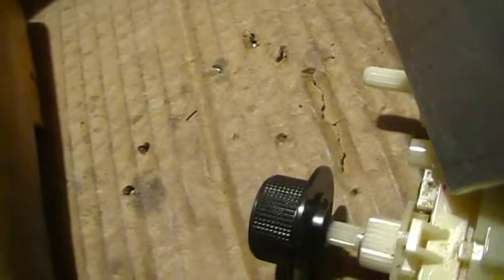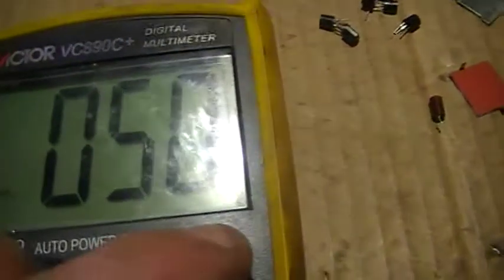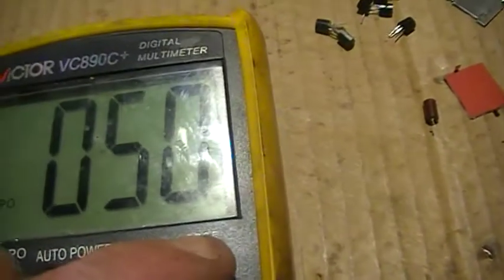I'll show you what the gain of one of those looks like. There we go - HFE 432. As you can see, there's quite a bit of difference there. This is just a rough estimate of gain. Ideally you'd use transistor curves, but this suffices as a quick test. There is one huge discrepancy - that one's 50. Huge discrepancy on the gains of these things.